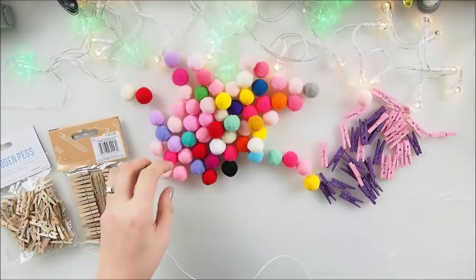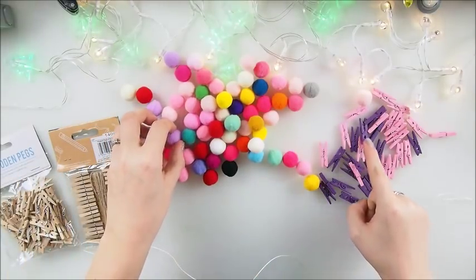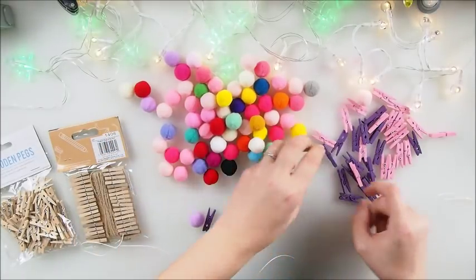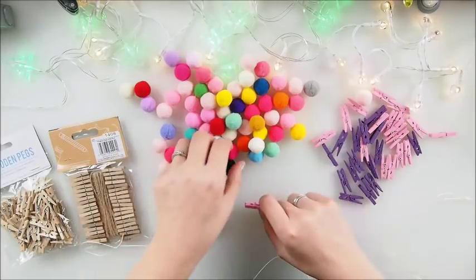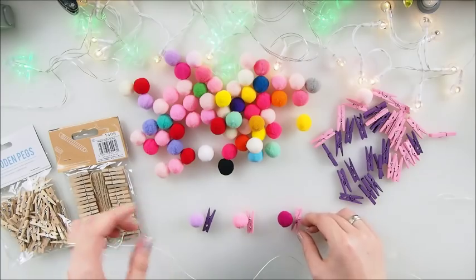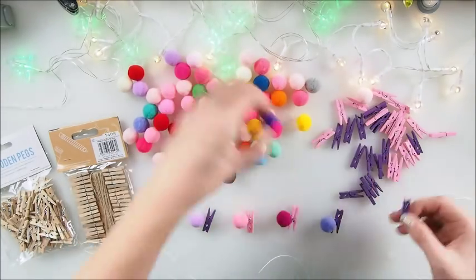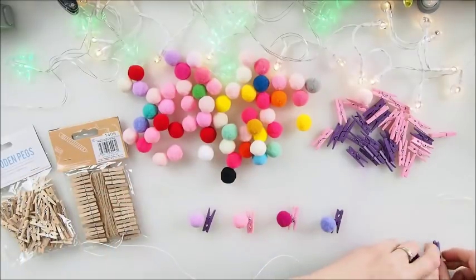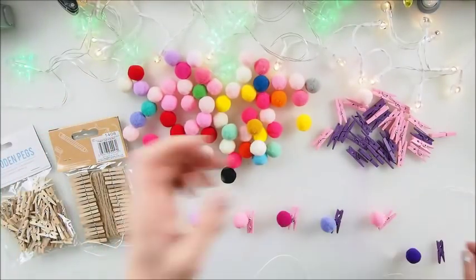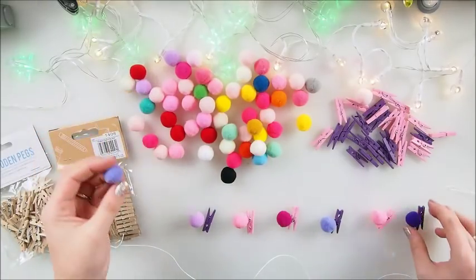We need to pick some colors. Since our pegs are purplish, I think it would be nice to have a little bit of pink and purple. I know that Emily absolutely loves purple and is not so fond of pink, but since we have pink and it would just look nice, she's gonna have some pink as well.